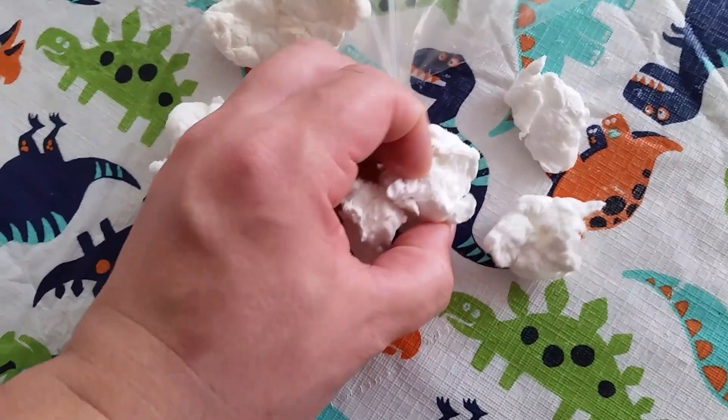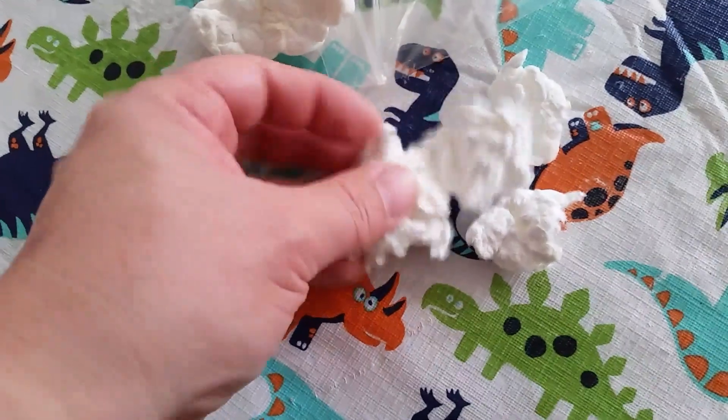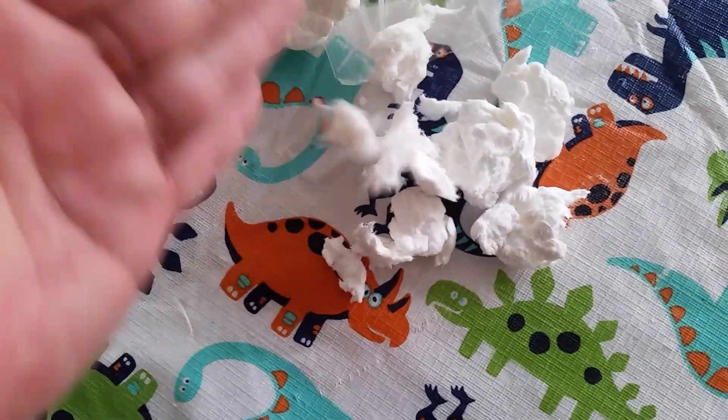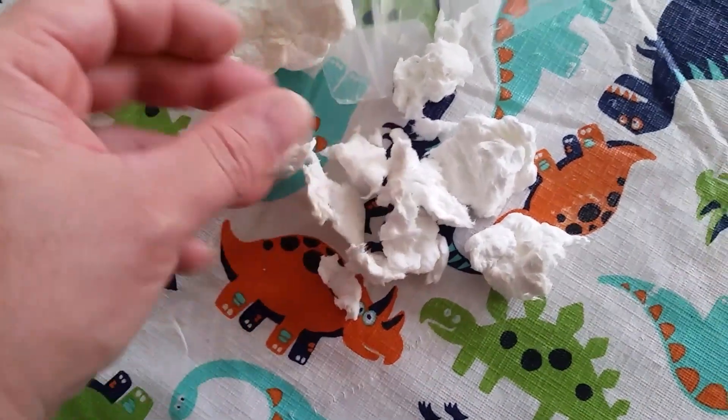It still has a slight moisture to it, but easily — after storing this — if I wanted to make another paper mache clay recipe, I could easily use this again.